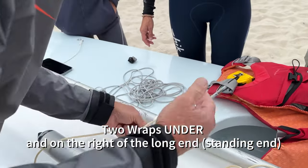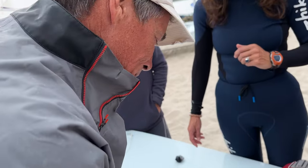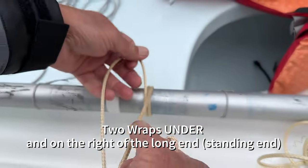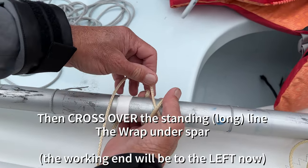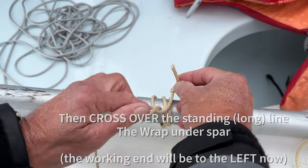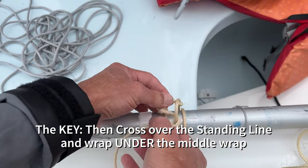If you like this content, don't forget to smash that like button. So you go under from starboard, under twice. Give yourself a little slack, then you go on top. And this is the key — you go around this way and you stick it through here.